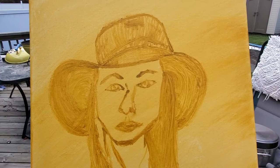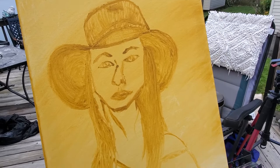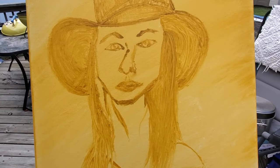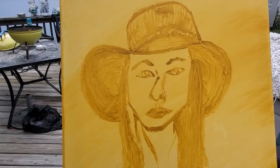I drew this based on a photograph I had of Elizabeth Cooper. The drawing turned out pretty good, except I'm never satisfied with my noses. This is a basic drawing, so there's no eyelashes or anything like that, but it gives me an idea of where I'm going with this.